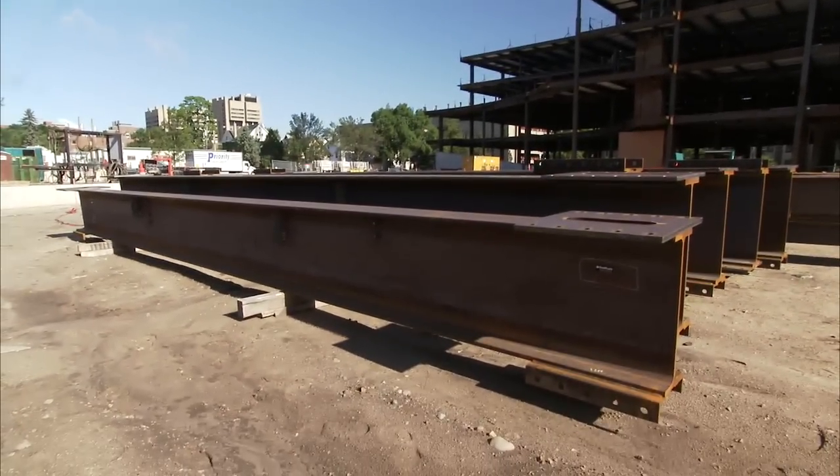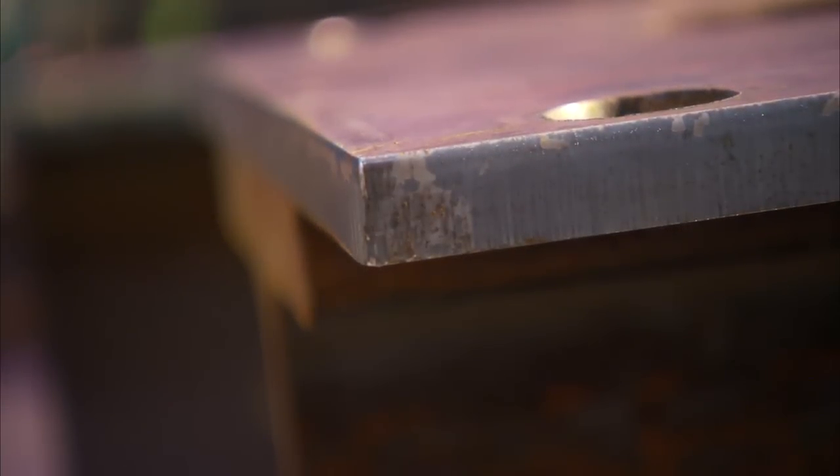The moment frame beams have a top cover plate and a pair of bottom angles. The top cover plate bolt holes are horizontally slotted for ease of bolt installation.